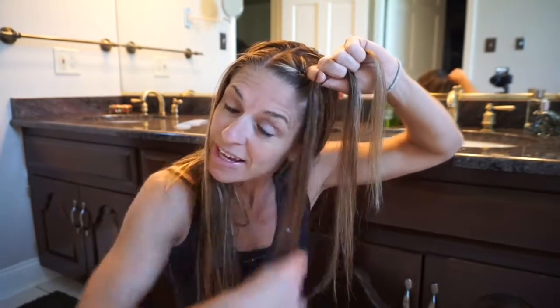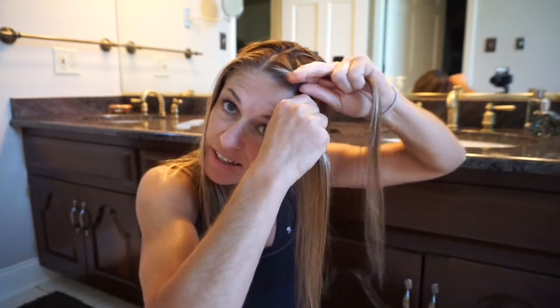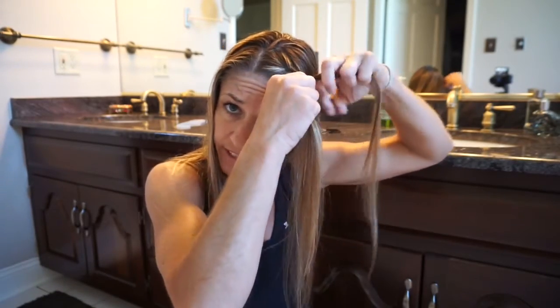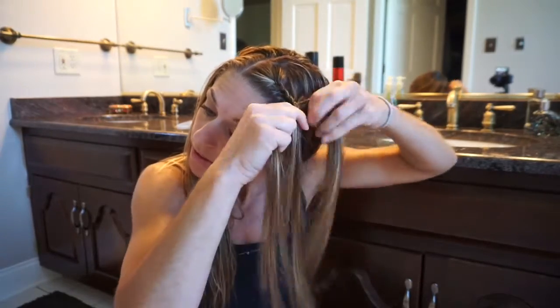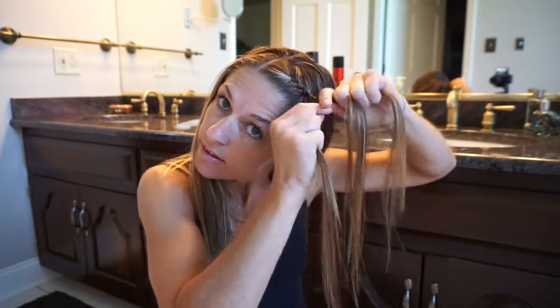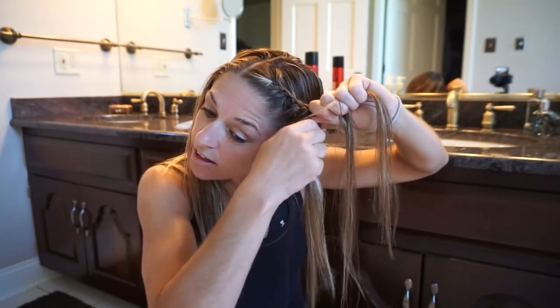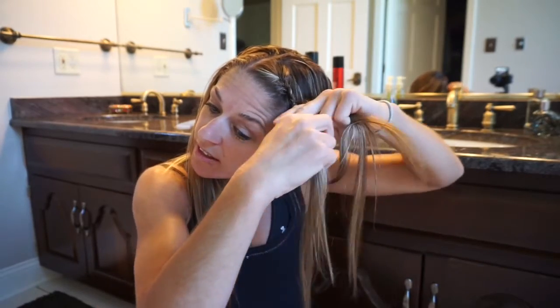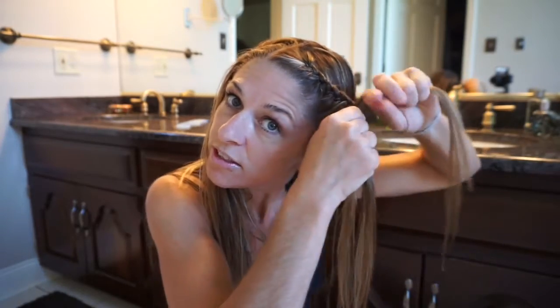I grab some from the front, but from the back there's really none to grab. So I'm doing like a half French braid — just enough to grab all the baby hairs that get pulled out during class. And then when I don't see enough to grab, I'll just finish it with a regular braid. So it's like half French and then the rest is just a regular braid.